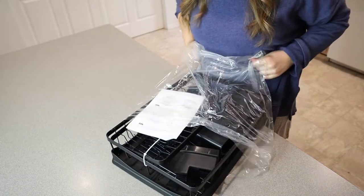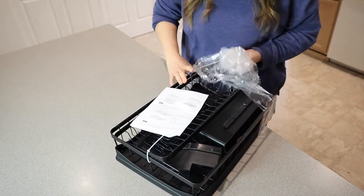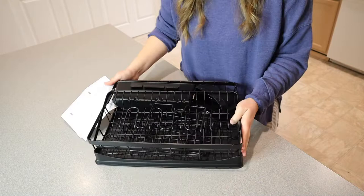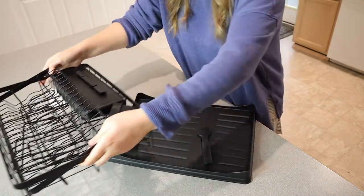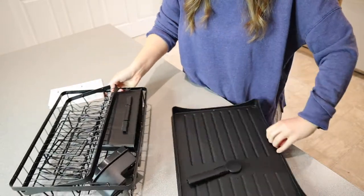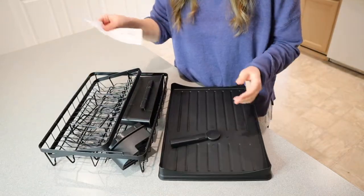Let me take everything out of this bag so we can see what we have to assemble. Now that I have this out of the bag, let's go ahead and take apart all of these different pieces so we can see what we have to work with, and then we'll go ahead and assemble it.